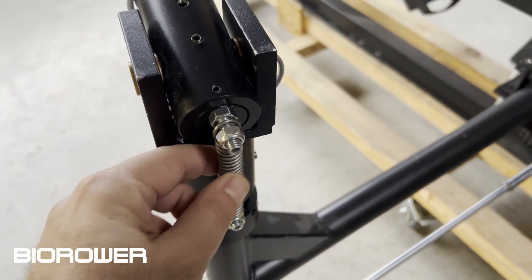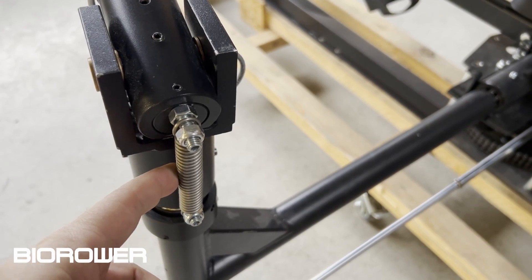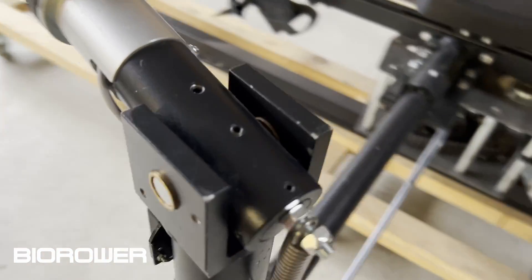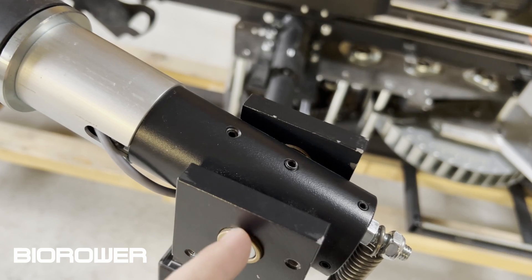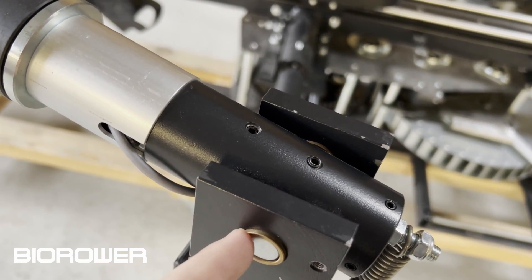These springs will need to be replaced every once in a while — they are about six or seven euros each, pretty cheap. After a couple of years of use — realistically, we recommend earlier — these bronze bushings also need to be replaced, at about four or five euros each. That's pretty cheap as well.